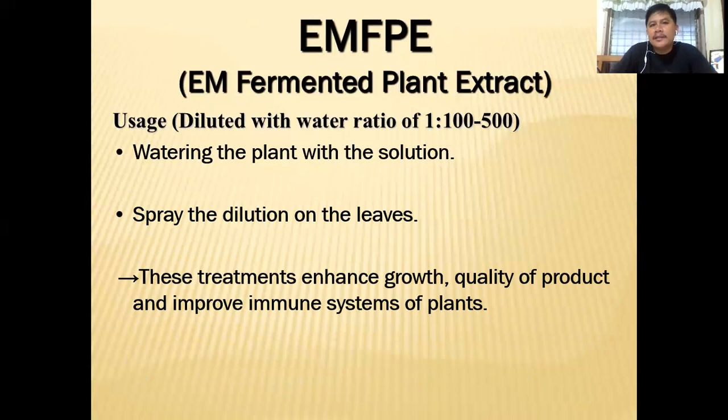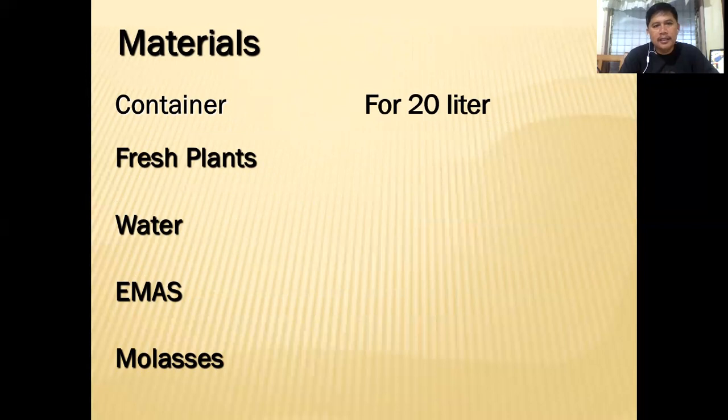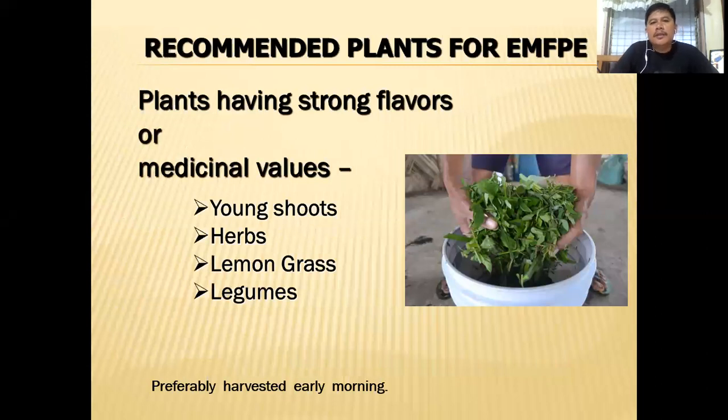These plants grow very fast, so that characteristic can be passed on to your plants and animals. For a 20-liter bucket container, you need 14 liters — or 70% of the container — of fresh plants. You will also need 14 liters of water, 420 ml of EM-A (follow the link below if you don't know how to make EM-A), and 420 ml of molasses.